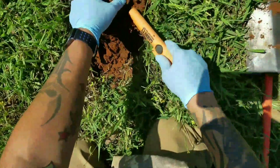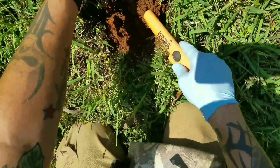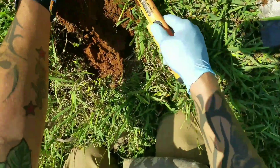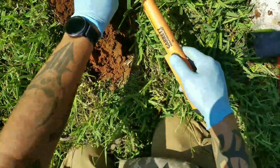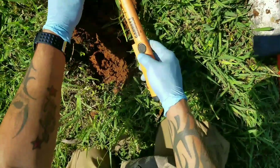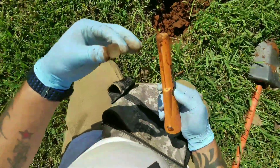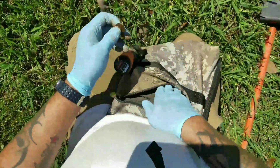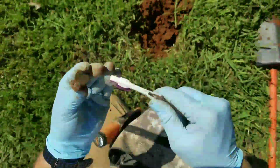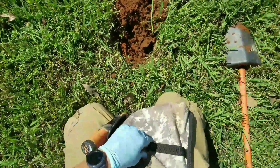These mosquitoes keep trying to bite me. I always wear some type of spray when I'm outside, especially around all the mosquitoes. I'm getting close. Looks like we got... looks like a penny. Let's see what year we get on this one. It's only 2002, so it hasn't been here too long.